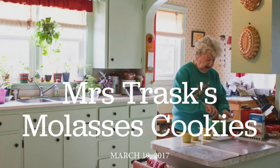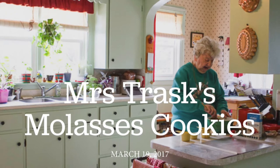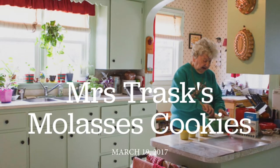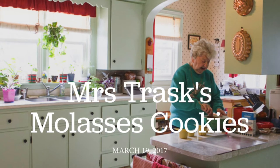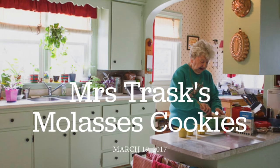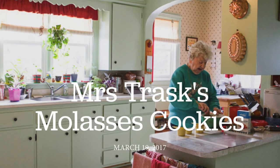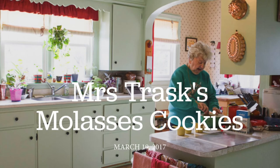In today's episode I'm visiting with my neighbor Mrs. Trask and she shares her family's molasses cookies recipe, which I've been lucky enough to have had delivered to my door on more than one occasion. The original recipe was from her mother-in-law and back in 1948 she copied it to the recipe card that you can see a picture of on the website. This is the very first visit I did for the podcast and I actually did not have a podcast planned as I was doing the recording, so there are some questions I might have followed up differently. But I wanted to share it because Mrs. Trask is pretty great and we did have a lovely visit together. You'll hear her daughter Deb's voice a couple times during the visit.